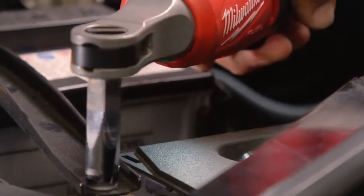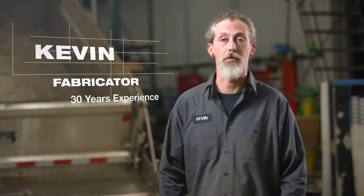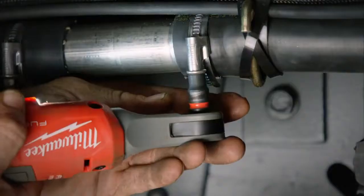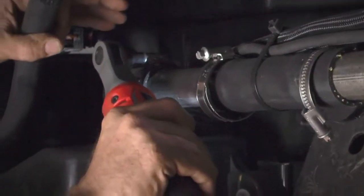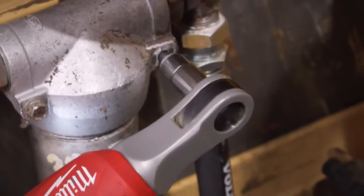The speed of the ratchet benefits the job because the faster you get the job done, you can move on to the next one. I'm able to pull out more fasteners than I can even count in a short period of time. Quite frankly, it surprised me compared to pneumatic tools I've used in the past. I've honestly never had another ratchet be as quick — about 30 to 40 percent faster compared to electric ratchets I've used in the past.